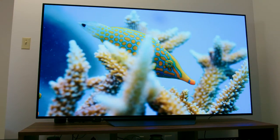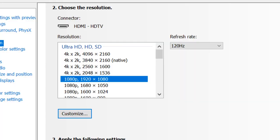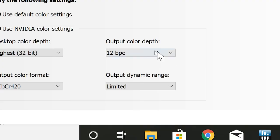HDR comes at a cost of additional bandwidth — bandwidth we have a limited amount of over the HDMI 2.0b connection, which is about 18 gigabits per second. After fiddling with the settings in the NVIDIA control panel, I was able to get HDR working in Windows 10 at 4K 60Hz 12-bit with 4:2:0 chroma subsampling. For a faster gaming experience, I was also able to get HDR working at 1080p 120Hz with RGB subsampling at 12-bit color depth. The LG C9 is a native 10-bit panel, yet there was no 10-bit option in NVIDIA control panel — only 8 or 12-bit — so there's perhaps some dithering going on, but I'm not going to complain about more color depth.